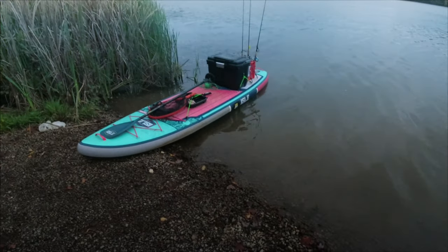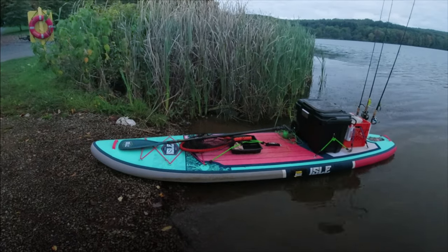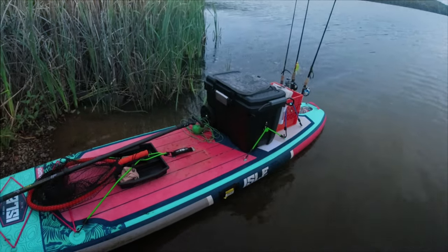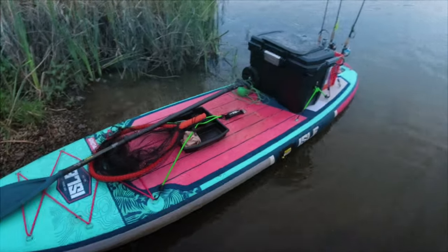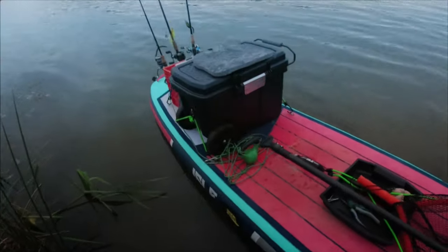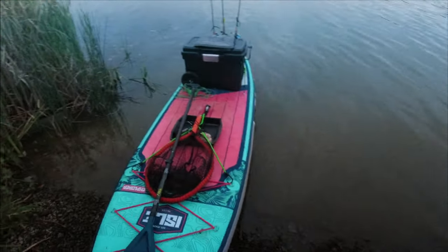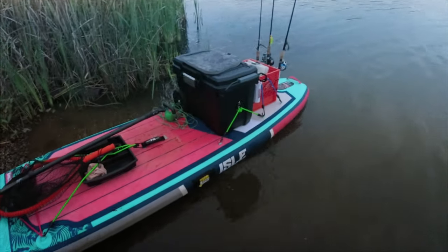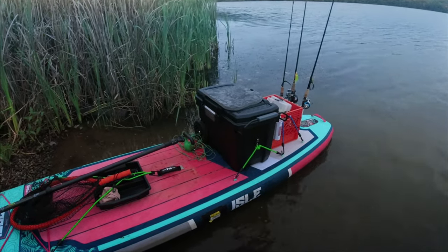This is the new setup. It's pretty similar to what I had before, but instead of a cooler I have the DeWalt rolling toolbox — about 50 bucks from Home Depot. I wanted something with wheels so I could just wheel it down to the launch, making my life 10 times easier. It's also a little bit taller so I'm sitting up higher, which is going to make this a lot more comfortable.